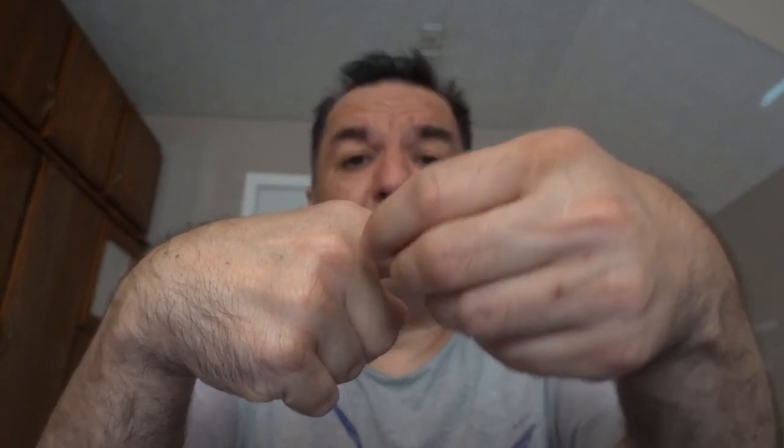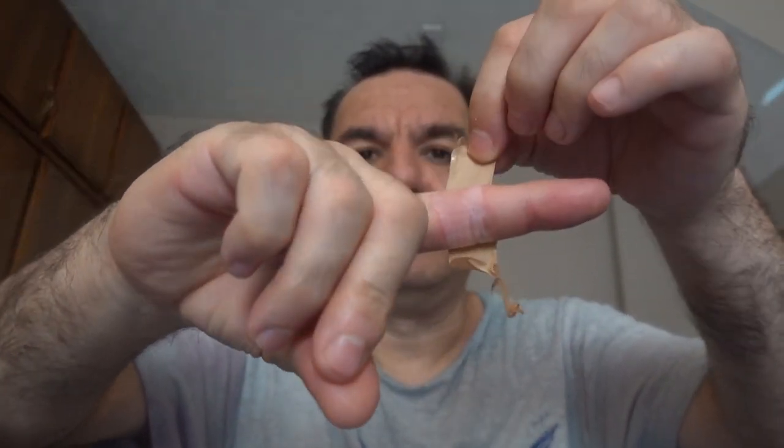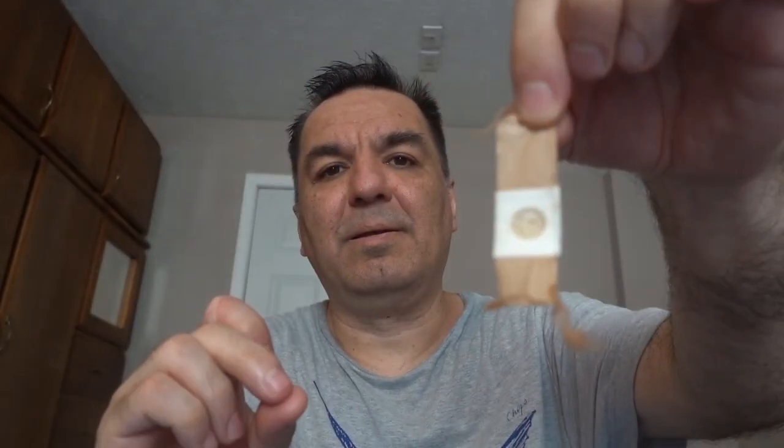So now let's take the bandages off and see what my index finger looks like and what the wart looks like now. The regular bandage is still sticky. I'm trying to find the end to the bandage — I found it, but it's really sticky. The bandage is real sticky, and this is what the wart bandage looks like. Yucky!